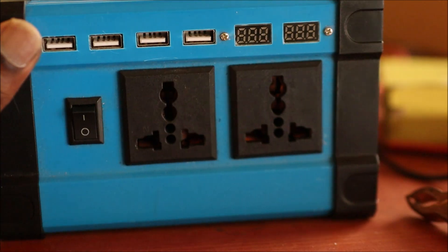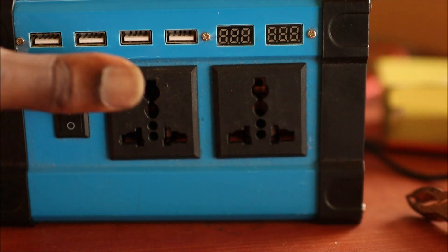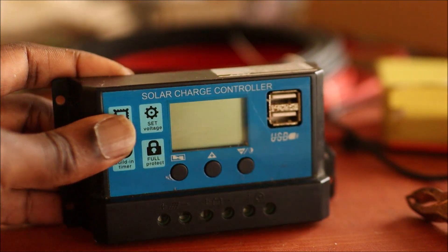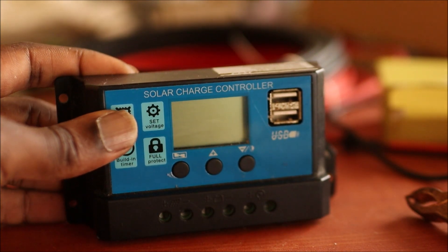This is an inverter that I normally use. With that being said, I'm going to show you how we're going to set this up.